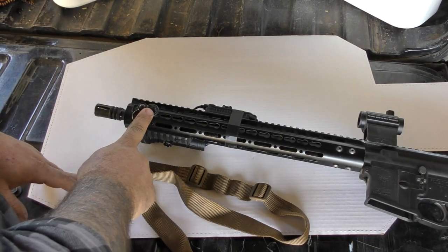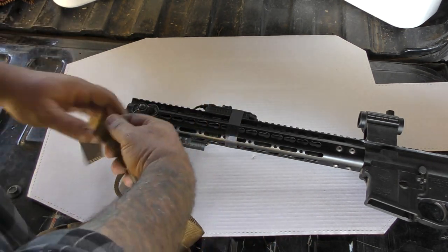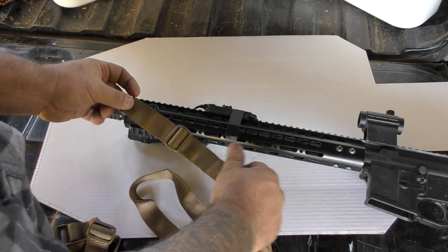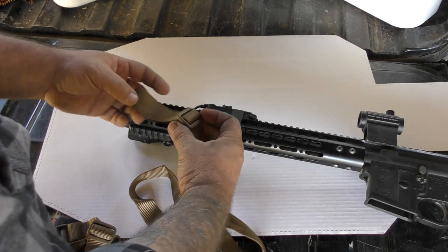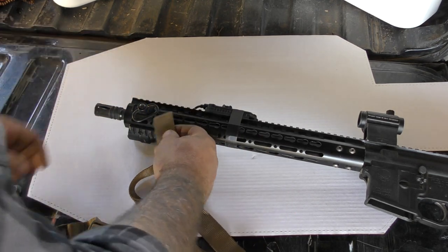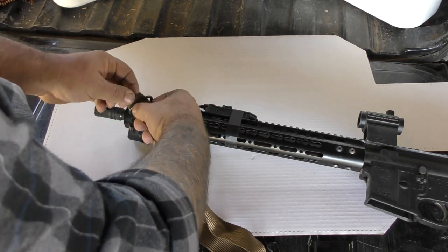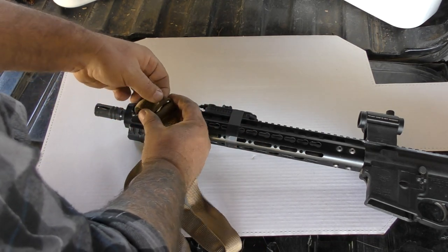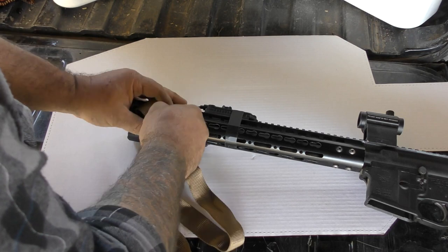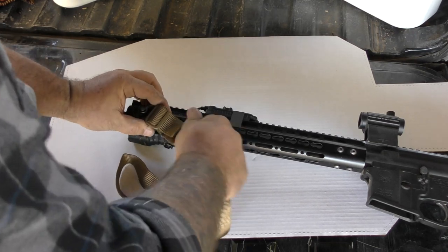For me, I like to start at the front. I don't need two of the keepers on it — I'll use just one. I'm a big dude, so all the real estate I can get with a non-adjustable sling I need. I like to have the front as short as possible, so I'm not going to be doing much adjusting with the front. This is just going to be locked down. Loop it through, keeping the buckle out, facing the way it belongs.